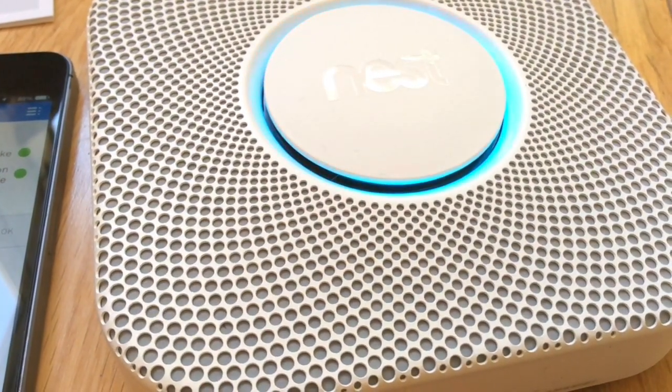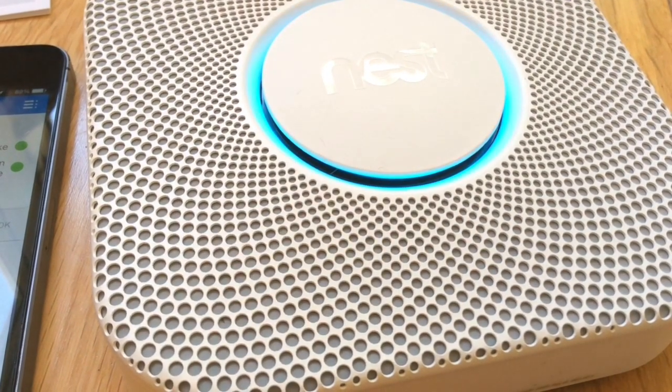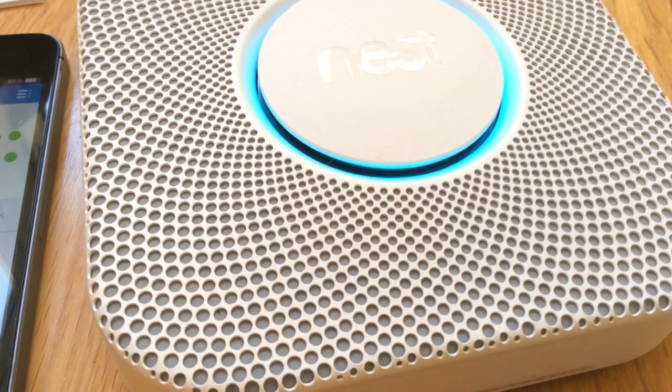Press to test. This is only a test. The alarm will sound. The alarm is loud. The test starts in 10 seconds. Press to cancel. Yes. All right.